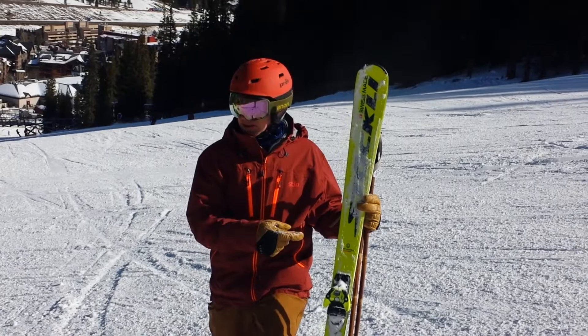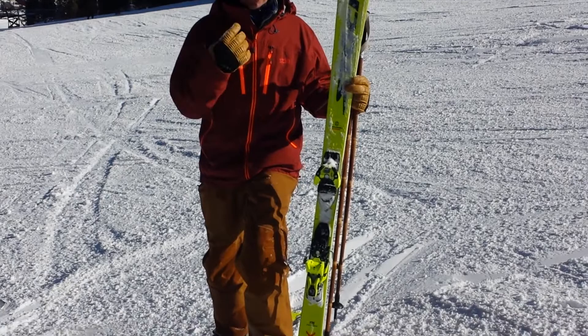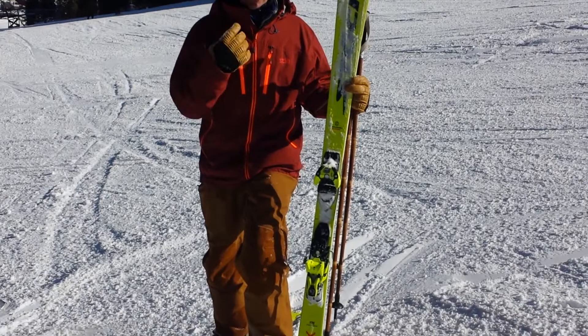Disclaimer: I own this ski. It's my favorite ski ever, but I'd like to share that with you. This is just a super fun ski that has tons of energy. It's compliant, but at the same time when you get it up on edge it becomes torsionally stiff and propels you through the turns.